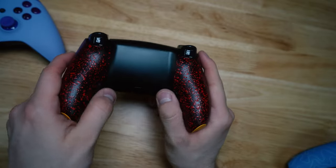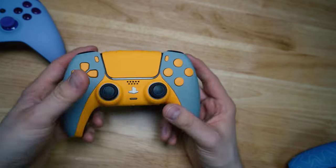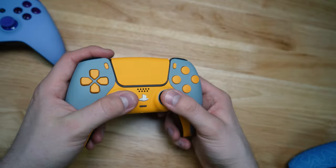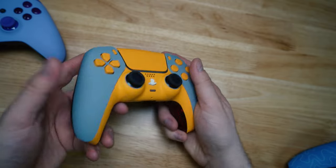It looks like you did get a remap chip in this controller, so you can change your buttons depending on the game you're playing. That tells me you're playing a different game, so you don't need the mouse triggers. You can map these two back buttons to face buttons, d-pad — really anything you want.